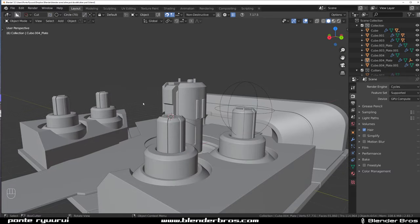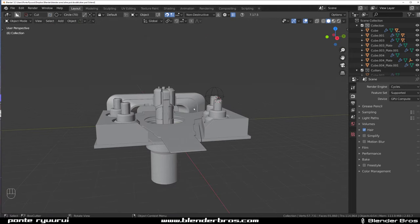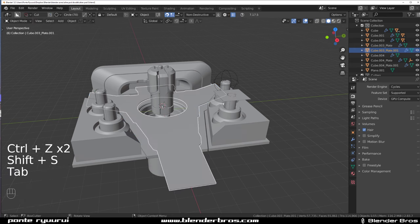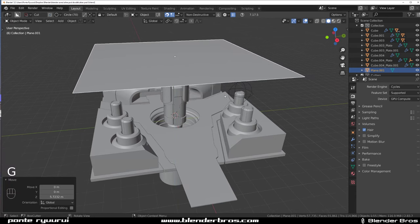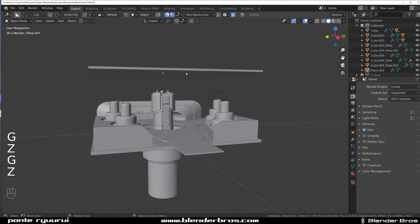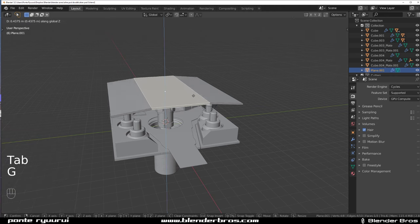See, that's blocking out a concept — a sort of design — and then you can start refining it. You've got these generators and this structure. Now we need to think about a ceiling. Drop a plane, bring the cursor to the middle, move the plane to the cursor, make it bigger, G+Z to move it up, solidify it down. You need to determine your ceiling height — this is a little bit too tall. Maybe drop it down, run a loop in the middle, split it, and bring it up like this.